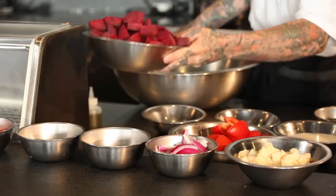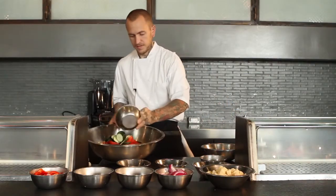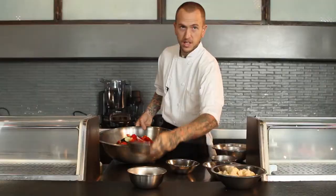The first step to making our beet gazpacho is marinating all the ingredients overnight. We'll start with the beets, tomatoes, cucumbers, red onion, fennel, and red bell pepper.